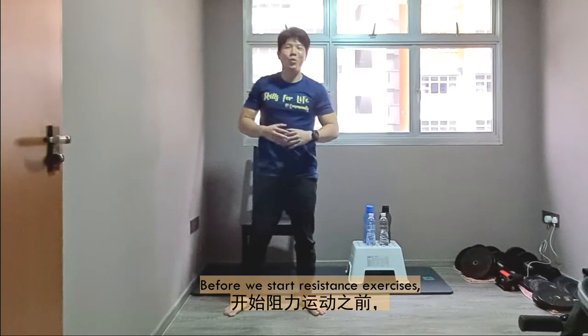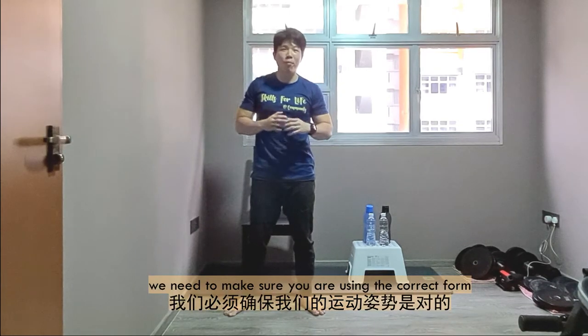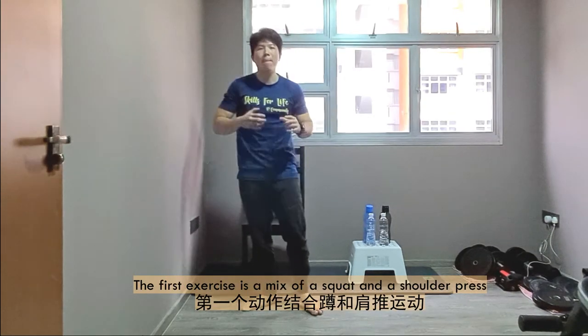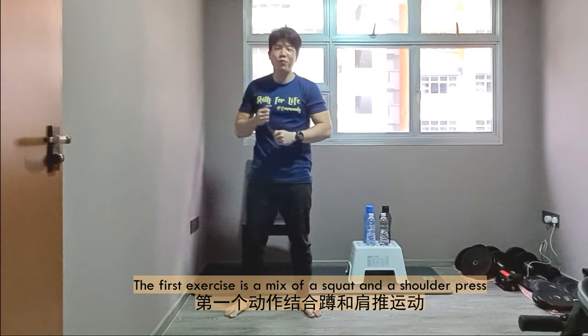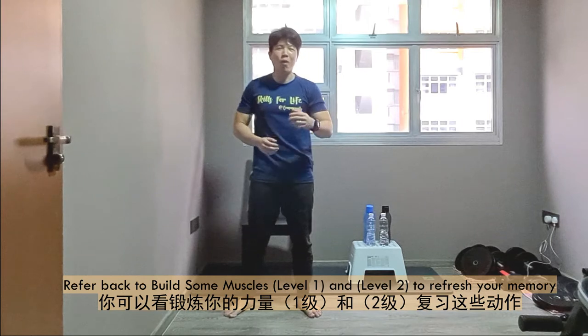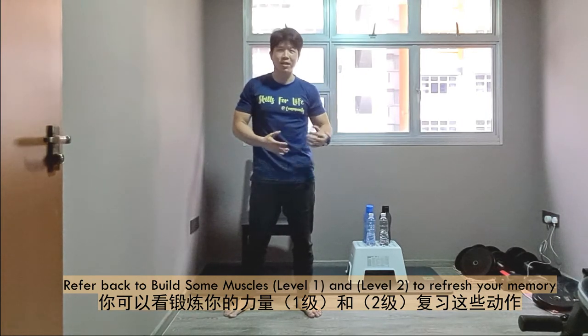Alright. Before we start the resistance exercises, we need to ensure that you're in the right form before we put on some weights. The first exercise is a mixture of a squat and a shoulder press. If you forget what a squat and shoulder press are, you can refer back to our Week 1 and Week 2 Build Muscles.